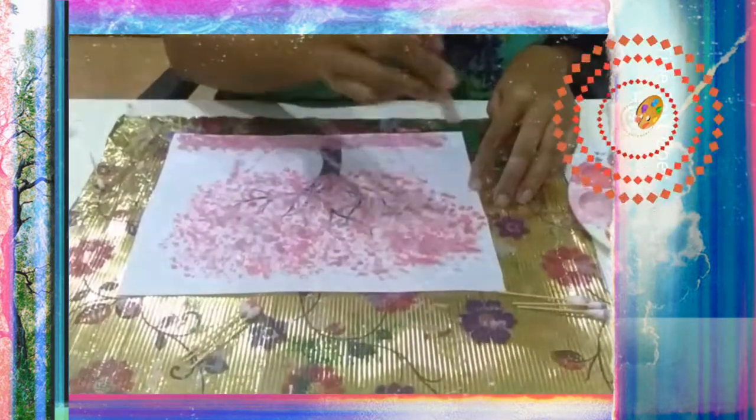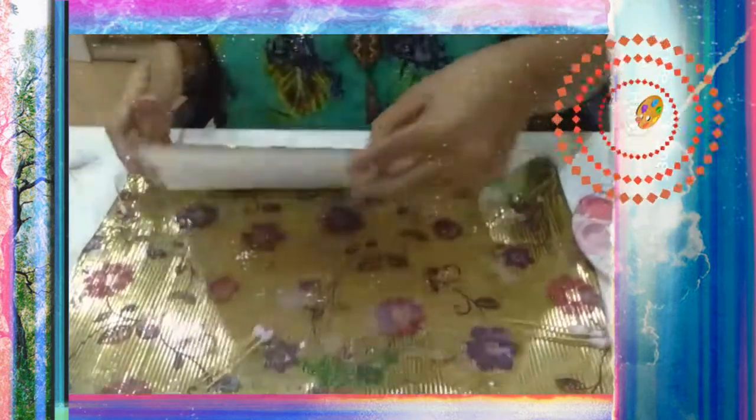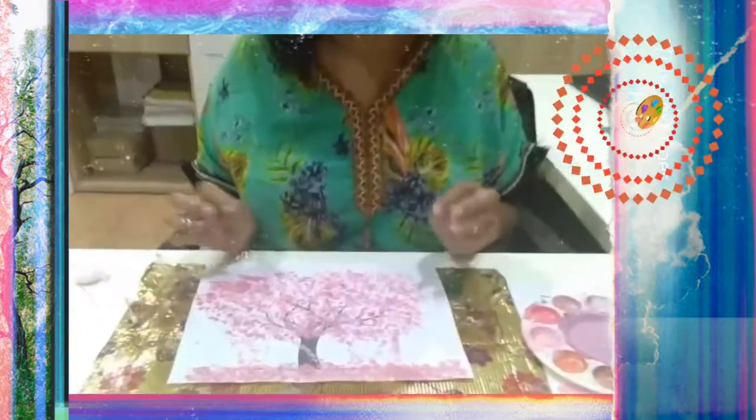I just went over the last part with some white — the lighter color — and this is the end. I'll show you: this is your beautiful sacred leaves, plants, flowers, falling.